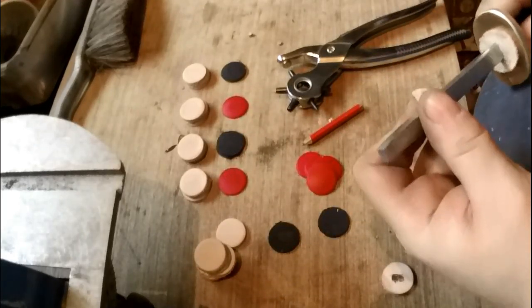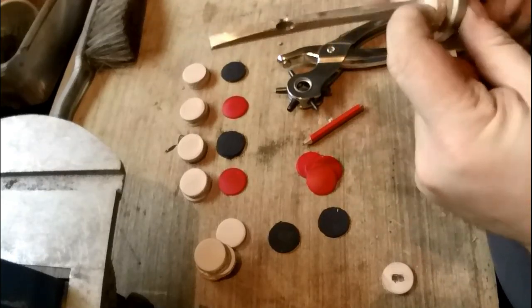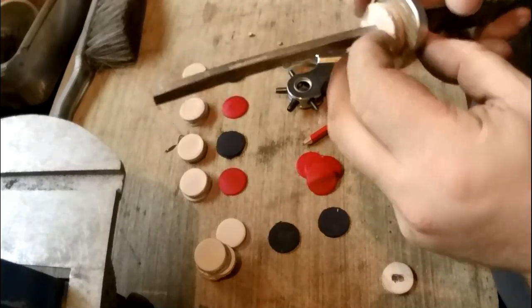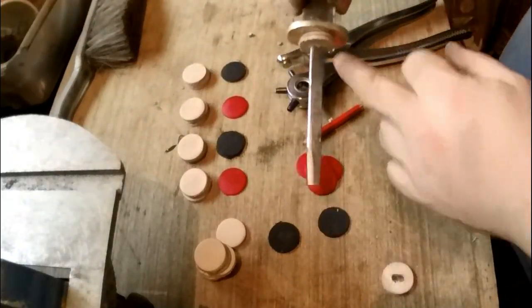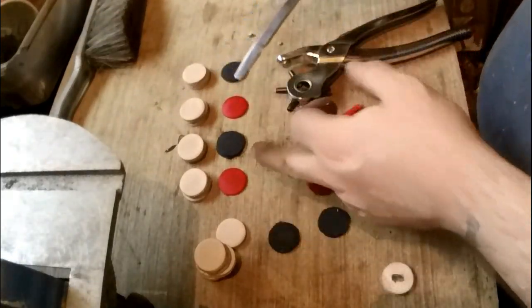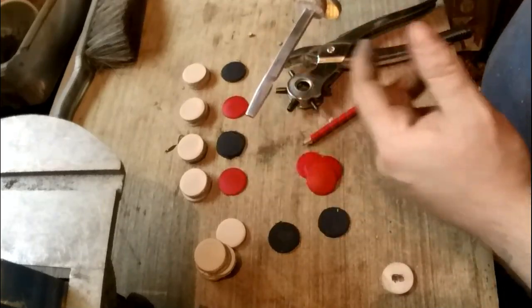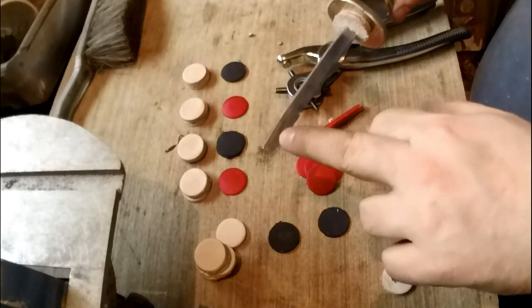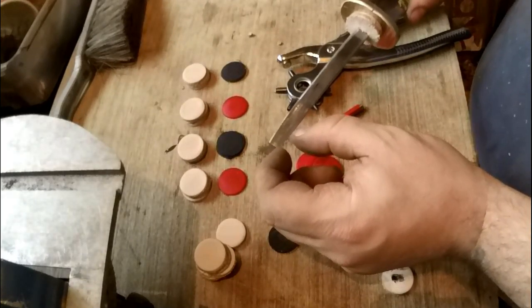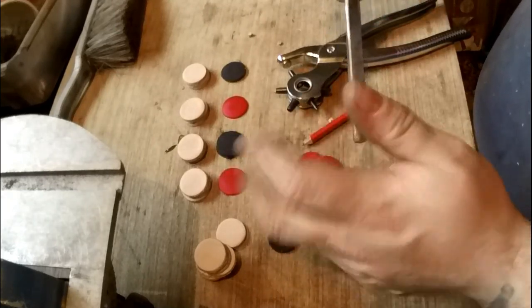Then just punch out the little middle bit, and they're nice and tight but they do fit on - just got to get over that little bit there. That should make quite a nice handle. I'm not sure how many it'll be then red, how many it'll be then black - I'll work it out when I know how many I need. Then we can start working on the pommel, which will be a brass disc and I'll thread it so I can just tighten this up really nicely.